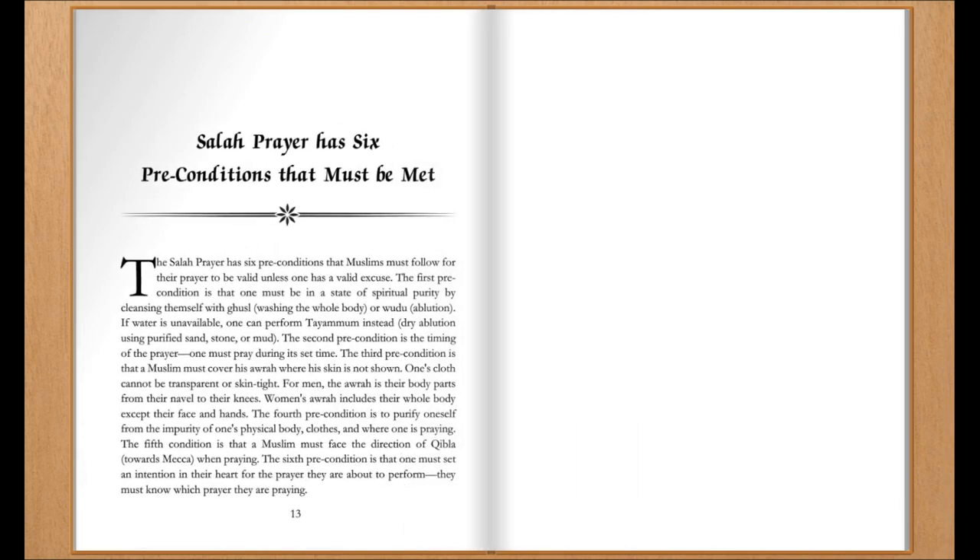Salah prayer has six preconditions that Muslims must follow for their prayers to be valid, unless one has a valid excuse.